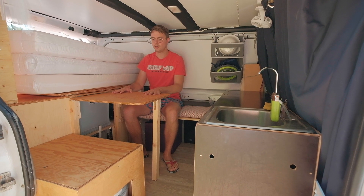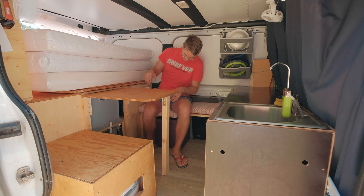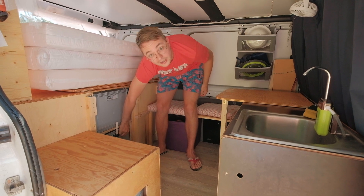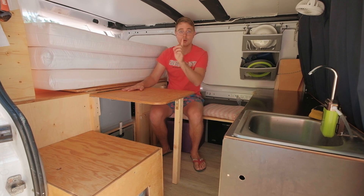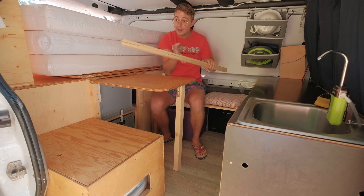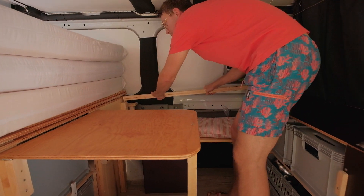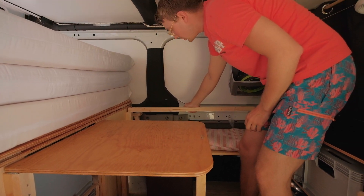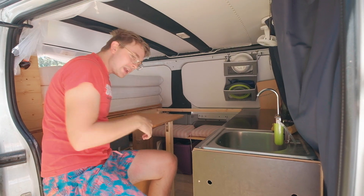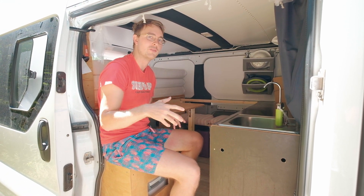So this is our usual setup — normally we can cook here, and we have a lot of storage to just put things somewhere. We have access to our two boxes with clothes. If we want to sleep, we convert in the following way — it's a two-step process. Step one: we have this incredibly sophisticated solution for extra support — basically just a piece of wood back here which supports our bed and rests on the kitchen top. It's a little bit of a yoga exercise, but it works even with the door closed — you just need to know the ropes.